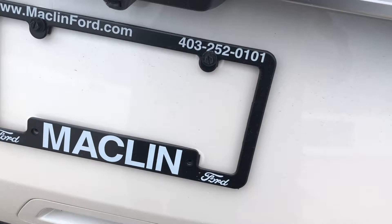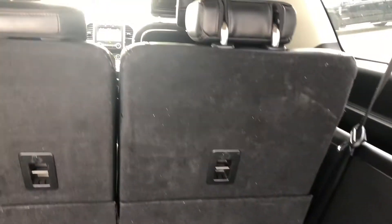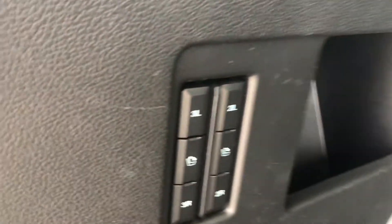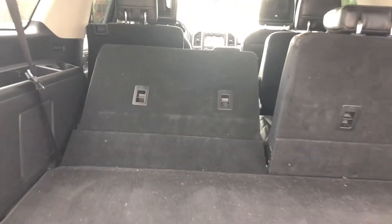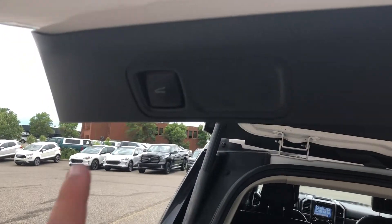There is a power liftgate — a single button — which reveals three rows of seating. There's ample storage space, which you can even increase by folding down the seats. When you're done in the trunk, it's a simple matter to close it.